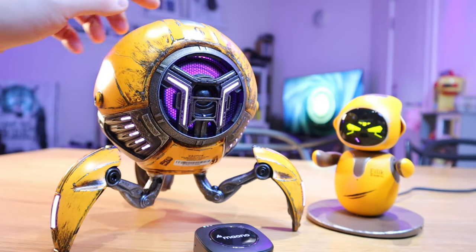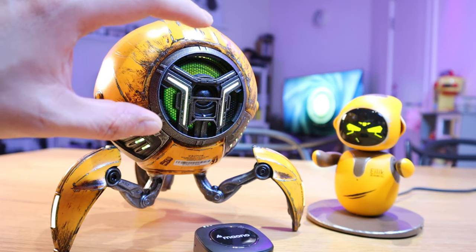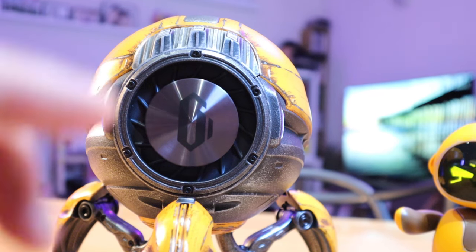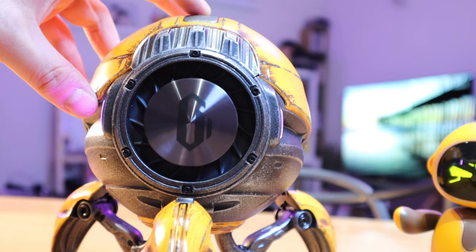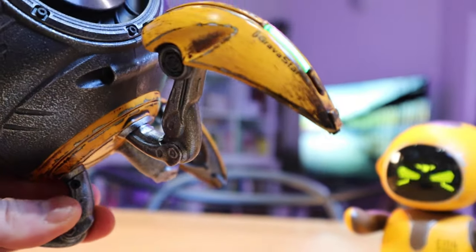Just to explain — the treble and the mid actually come from the front, and the subwoofer is actually from the back. You can see it's slightly vibrating because the volume isn't loud enough. So let's actually increase the volume — look at that. Let's hold it up to show you.